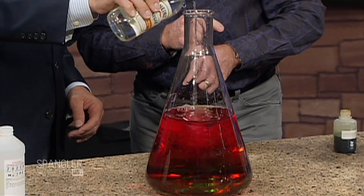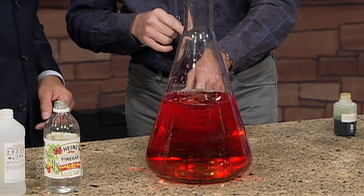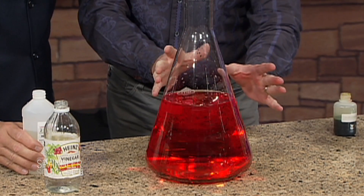Can I go a little bit more? Absolutely. Look at that — it goes to red. So if it's an acid, it's red. Got it?